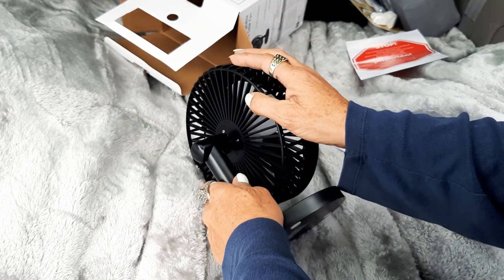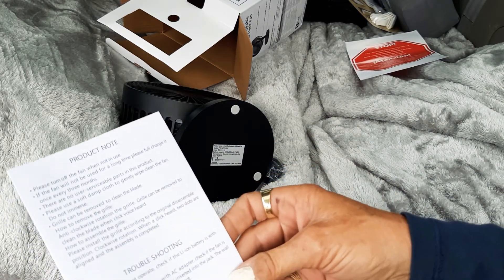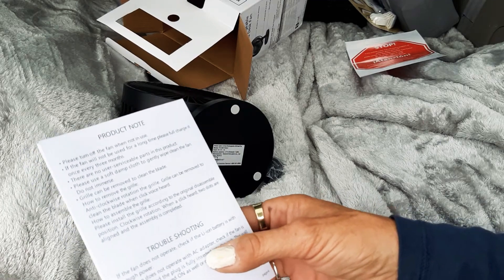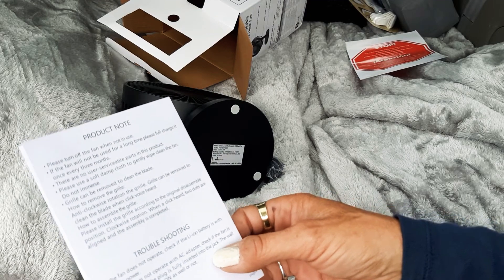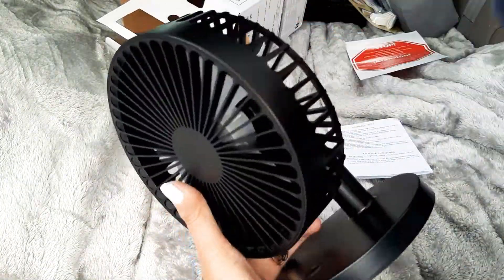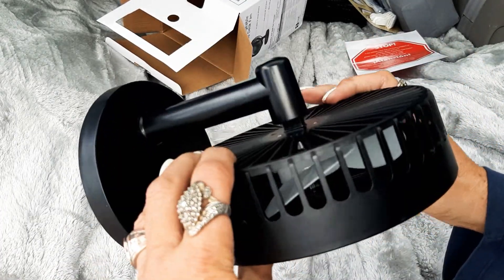If the fan does not operate, check if the lithium-ion battery has enough power. If it doesn't work on AC adapter, check that the fan is turned on, the plug is fully inserted, and the wall receptacle is powered on. That's really nice — I can't believe how smooth and quiet it is for about eight bucks.